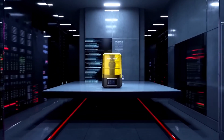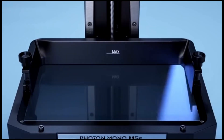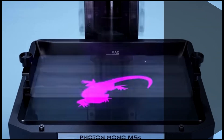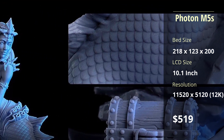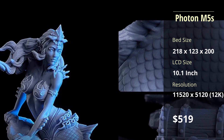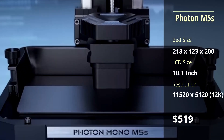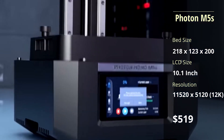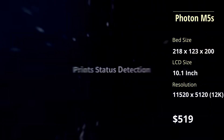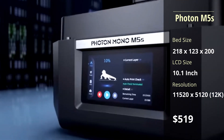The M5S is where you get your money's worth. For an extra $120, the print speed is nearly 3 times faster when compared to the M5, while retaining the same 12K resolution. As added bonuses, it includes a level-free bed and a print status detection feature that minimizes resin and time waste by alerting users about common printing failures.